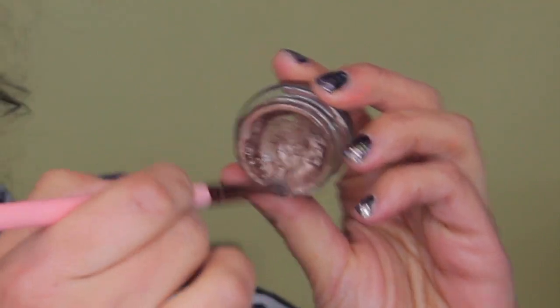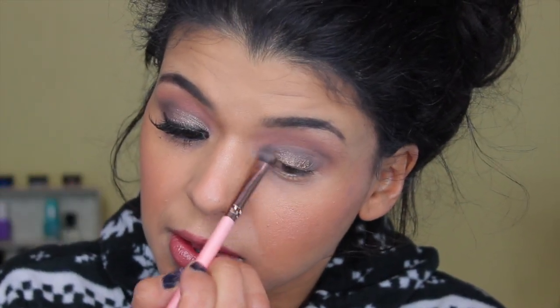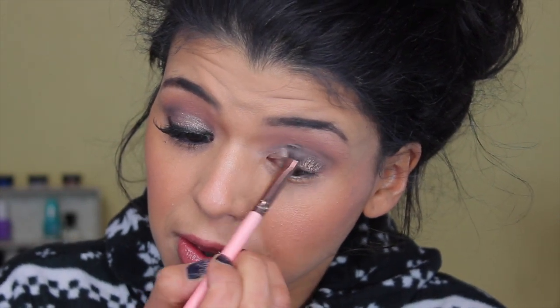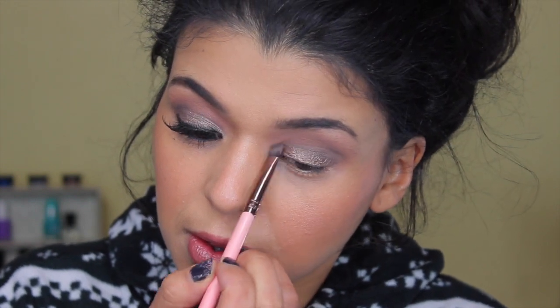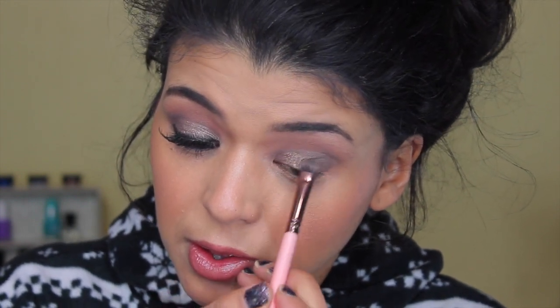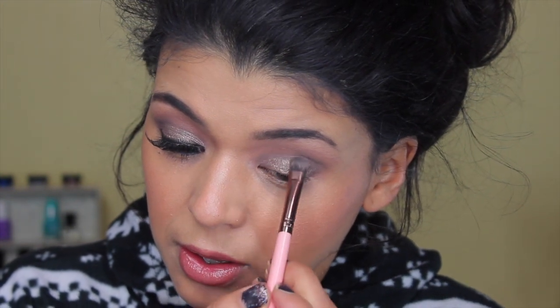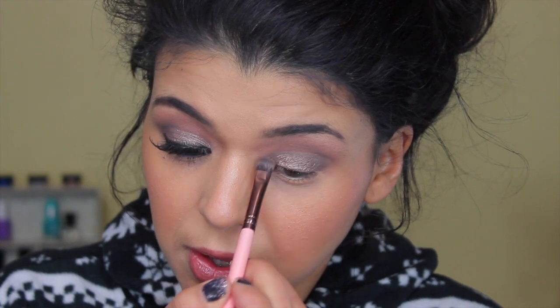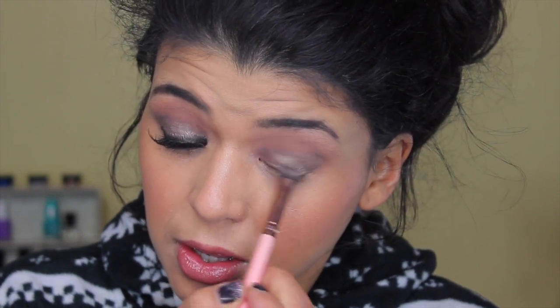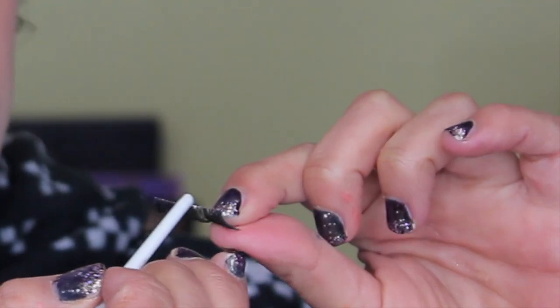I'm applying color slate all over the lid until it reaches the crease area. Now I'm going to take the star of this tutorial — 'Bad to the Bronze' — and put it on top. I want the color slate to still be the pop of color, but at the same time I wanted something more wearable that I could take to work, not too dark or too smoky. When I apply 'Bad to the Bronze' on top, it completely changes the look.